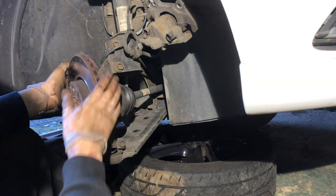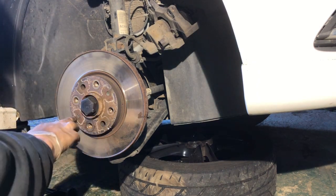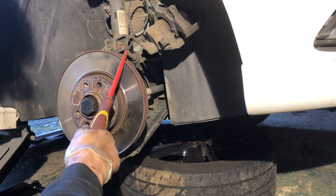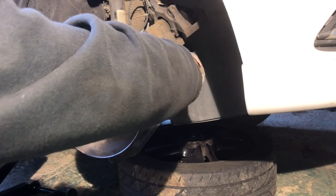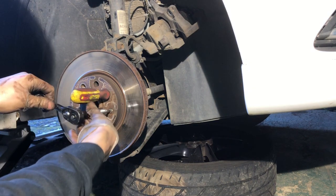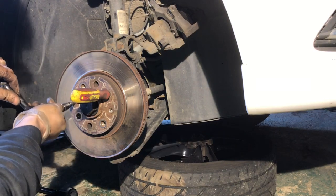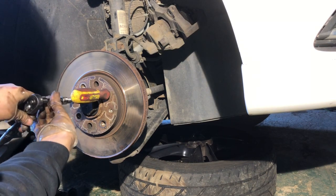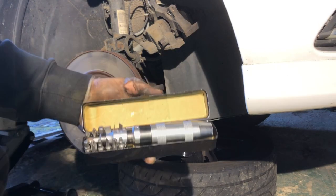Now I've turned the steering wheel again and I've got my T30 bit to take out the two disc retaining bolts. To stop the disc spinning while you undo them, pop a screwdriver through the disc vent — that should stop it moving. These screws aren't on too tight on this car as it's quite new, but you may need an impact driver or impact wrench. Some discs may not even use this system, but on this Corsa you've just got T30 bolts.